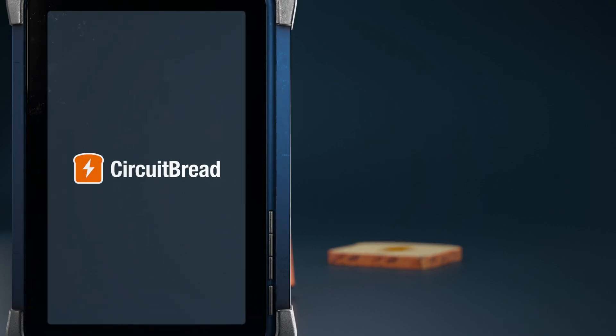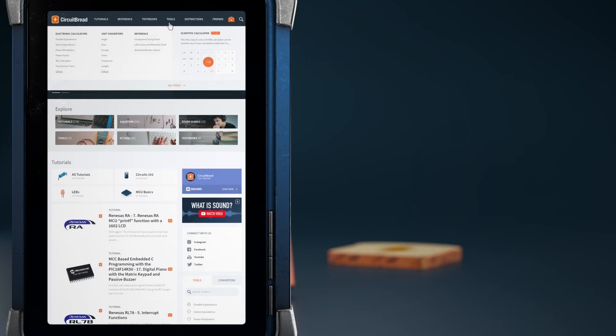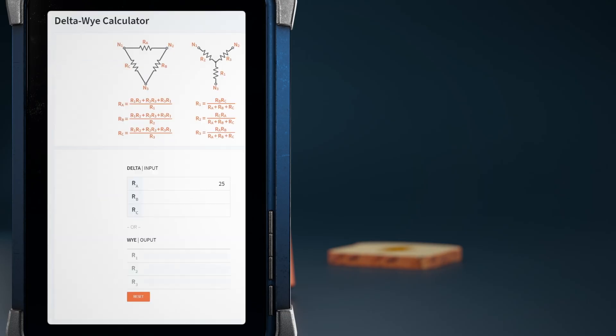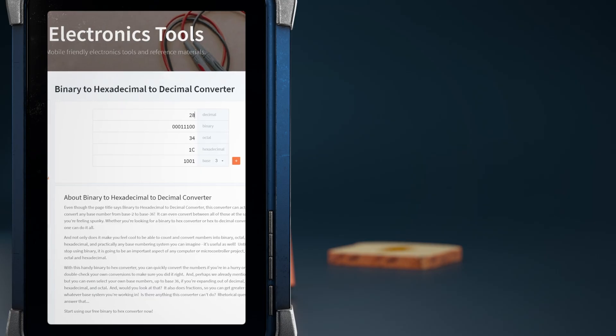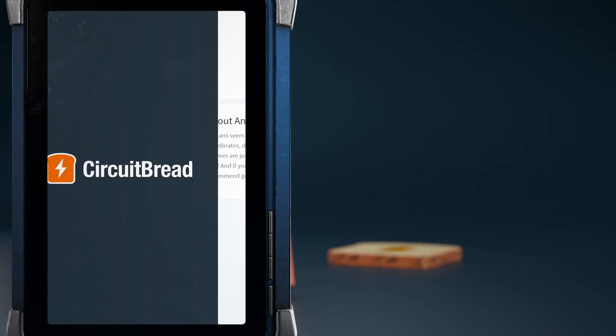Hey, we hope you enjoyed the video. Did you know that circuitbread.com also has a ton of other stuff, including free electronics and electrical engineering tools? Besides a scientific calculator, we have a few dozen other tools including a delta-Y calculator, LED resistor calculator, a binary/decimal/hexadecimal converter, and more, as well as a slew of other unit converters. Go check them out.